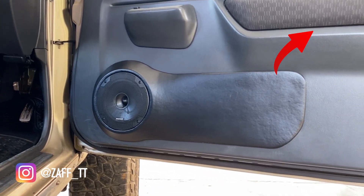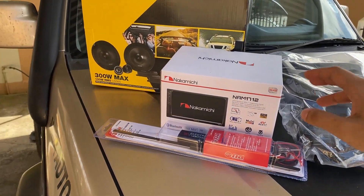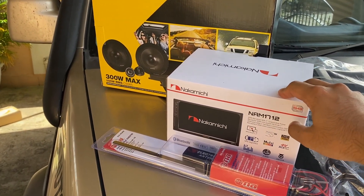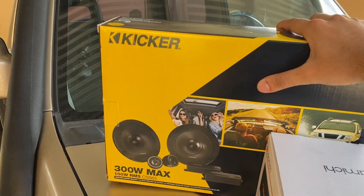Welcome back to another video. In the last video we built these custom speaker pods for the Jimny. In this video we're going to be installing the aftermarket sound system. The system we're going to be installing today is the Nakamichi 1712 head unit and the Kicker CSS65 component series speakers.